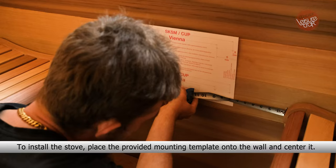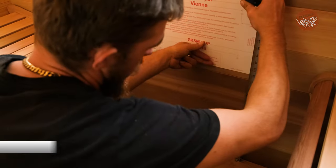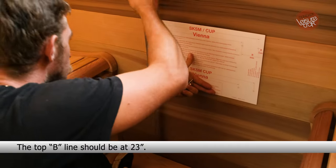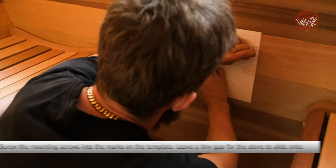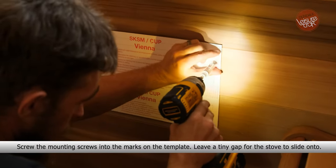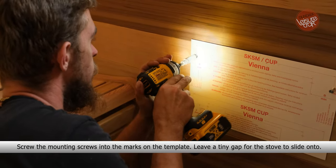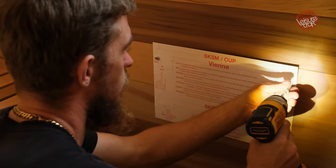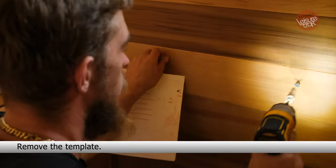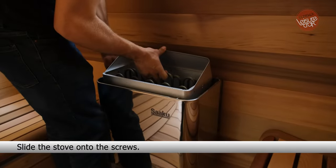To install the stove, place the provided mounting template onto the wall and center it. The top B line should be at 23 inches. Screw the mounting screws into the marks on the template, leaving a tiny gap for the stove to slide onto. Remove the template, then slide the stove onto the screws.